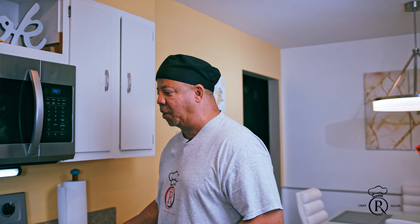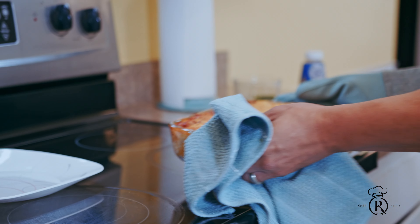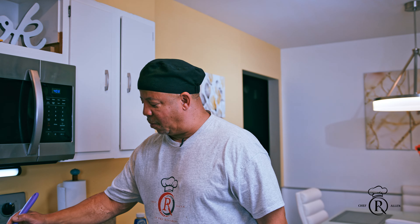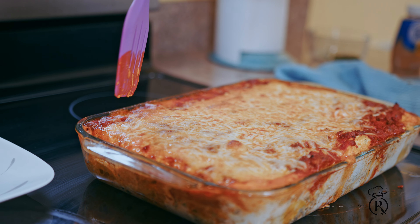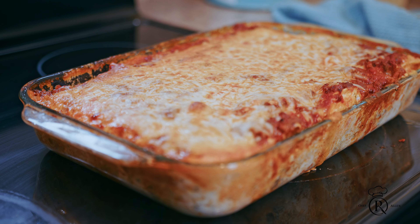Okay guys, it's been about 45 minutes, so let's check it out — it smells oh so delicious. That's the look I want. We're gonna pull this out. Look at that there — is that a beauty or what? See how it looks. We let it cool off for about 10 minutes. And that's my ravioli — my famous Chef Art Allen famous ravioli casserole. Easy to make, but most importantly more delicious to eat.